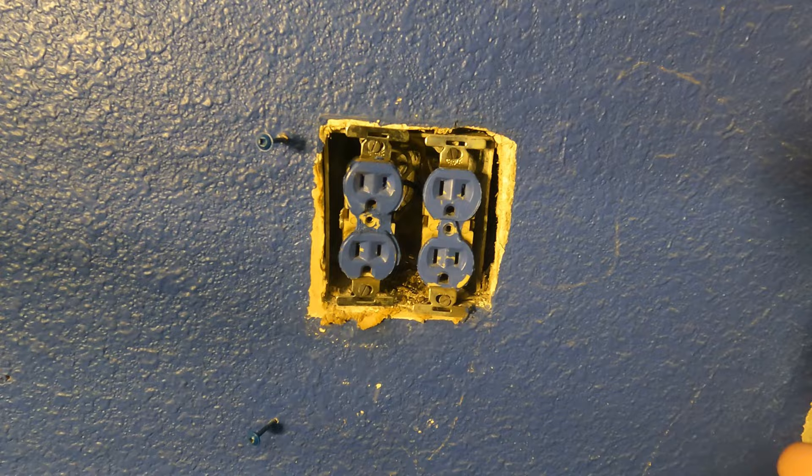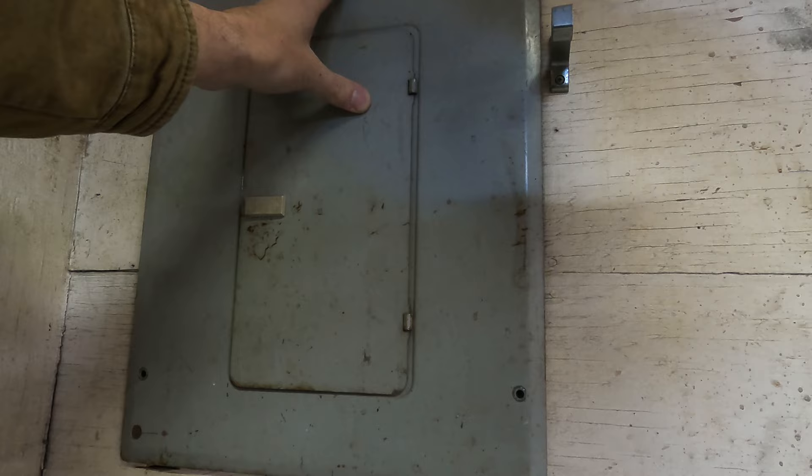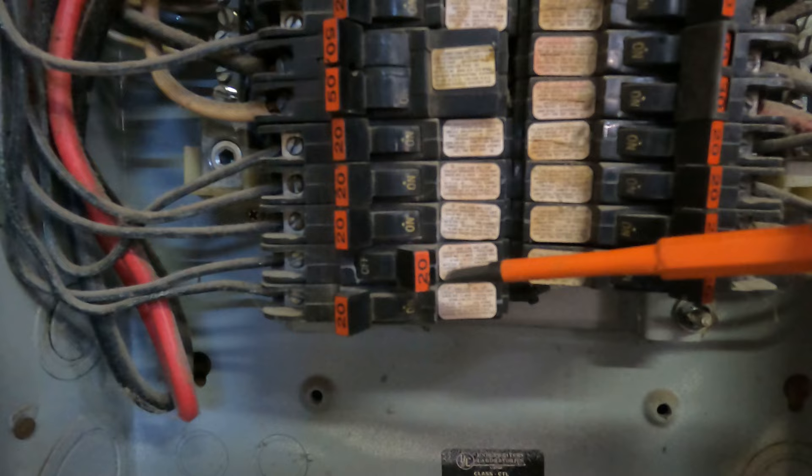This is a Federal Pacific panel — not the best, but obviously still works. We're going to shut off our circuit and take the cover off. I'm going to show you how to take this cover off safely. If you're worried about electricity or scared of it, this is something you want to do at your own risk — I'm not saying to do this at your house; this is what a professional would do.